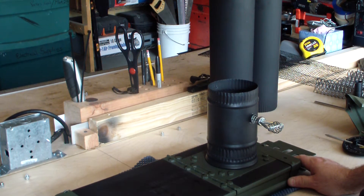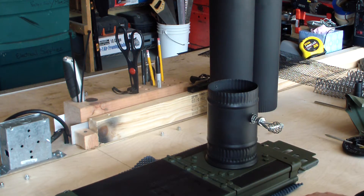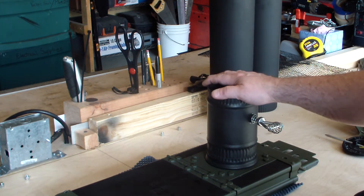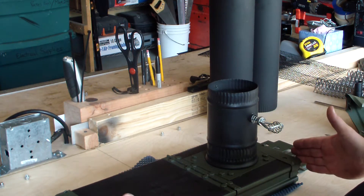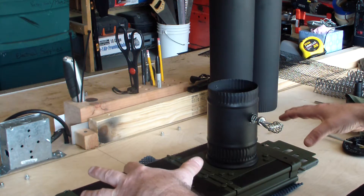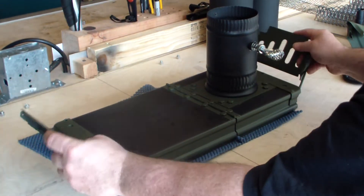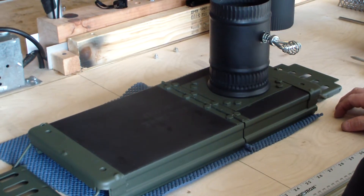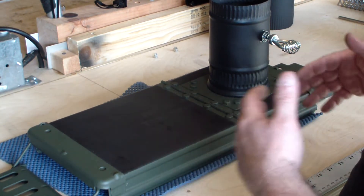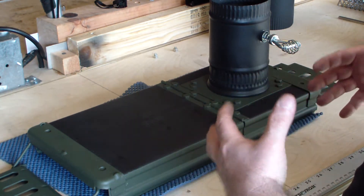Here we are and I want to show you about how the top of this can looks. Obviously when the government issued this can, it did not have the stack on it. It basically was a straight lid that sat on top of the can, locked on with these handles as you can see. But what I've done is real simple — I will put it together and you will see how it works, but for right now I want to take each component so you understand.